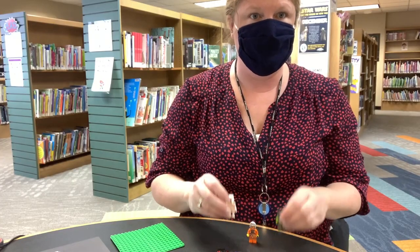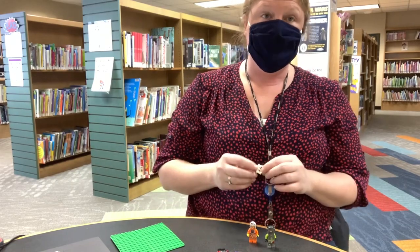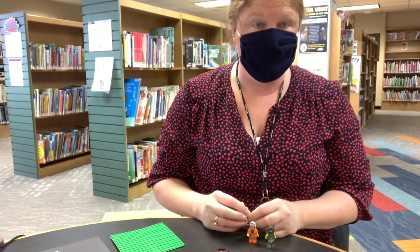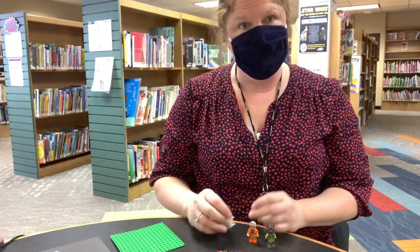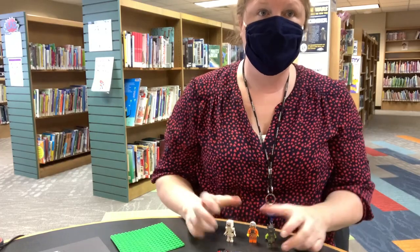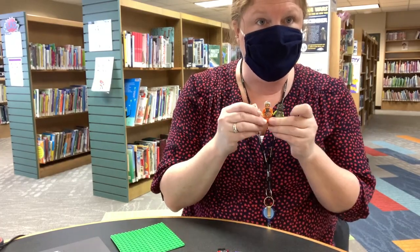Like walking up the stairs. You can put them into a stop-motion app — there are lots of free ones out there — and create a small movie, or you can print the images and create a flipbook of your minifigs doing something.